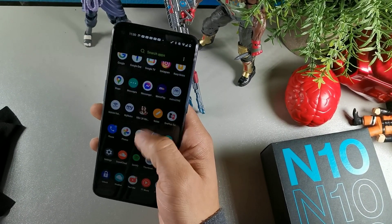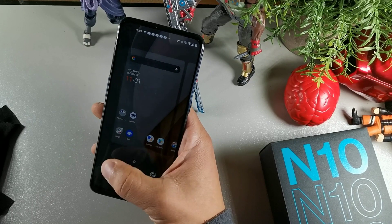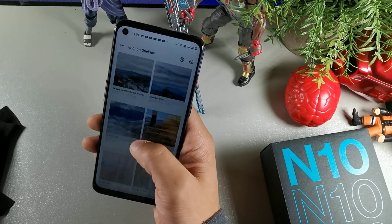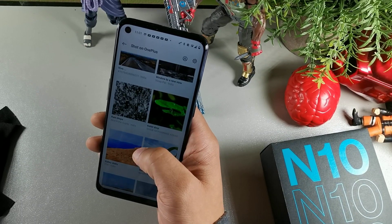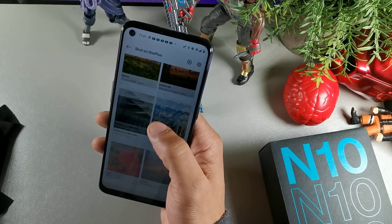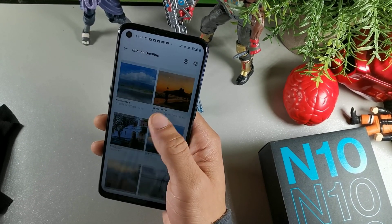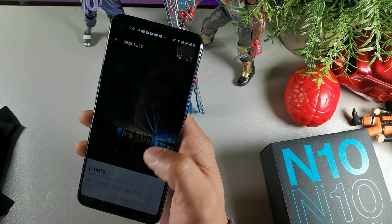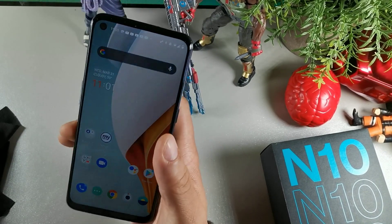Another way to improve your battery life on the OnePlus Nord N10 is to change your wallpaper to a darker wallpaper. This usually works best on AMOLED displays, but it can still work with any device because it's not emitting as much light when it has a dark wallpaper. I'm looking for something with a lot of black — these wallpapers are all taken on OnePlus devices, which is crazy. This one here with the lights looks great.